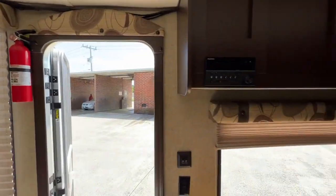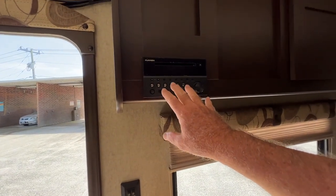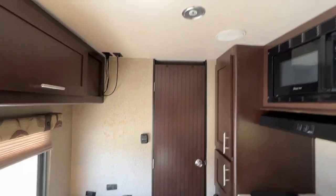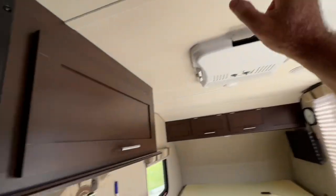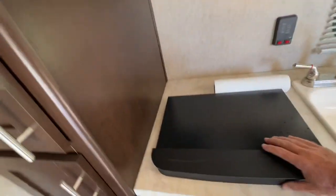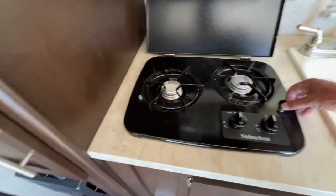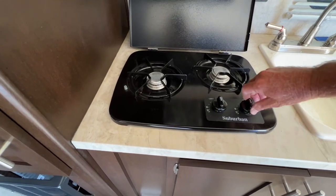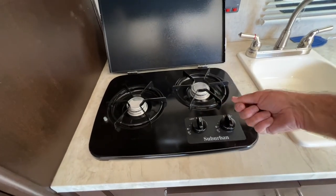It's got Bluetooth, AM/FM, CD, DVD. The air conditioner — I checked it — absolutely freezing, 13,500 BTU. There's a smoke detector in here and a hood vent. The stove was never used. I turned it on — there's no clicker to light it, you just have to use a lighter. It lit up with a beautiful blue flame.